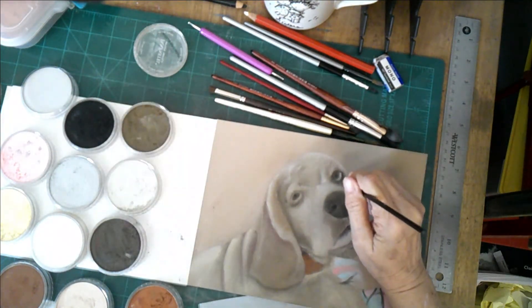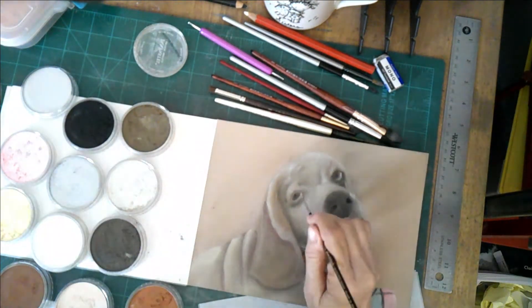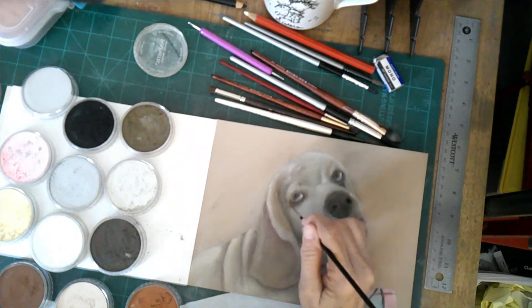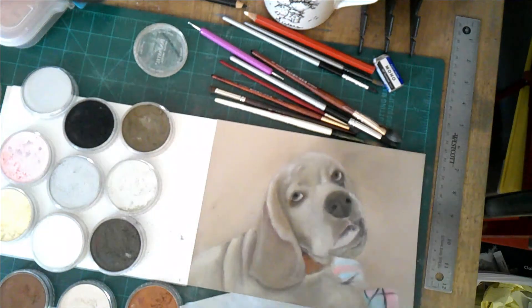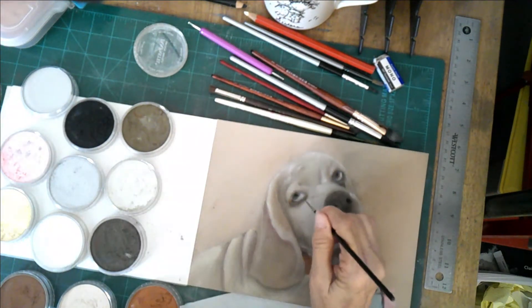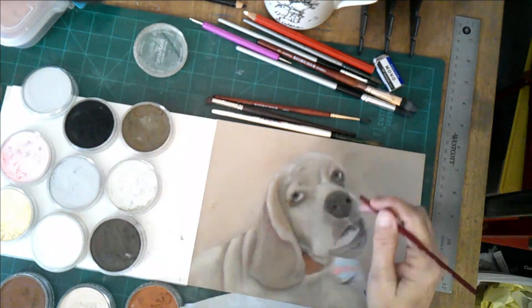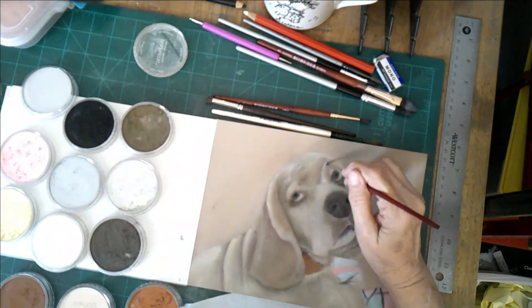Somewhere along the line I pulled out the sienna and the sienna shade to add to the dog, because there are reds in the fur of Beau, and there are reds in the collar around his neck. I wanted to be sure that, although this portrait is going to be soft in appearance, I did want sufficient contrast — a little more vibrance than I would have using just the umbers. And of course I'll be adding some pink into the eyes and onto the nose.